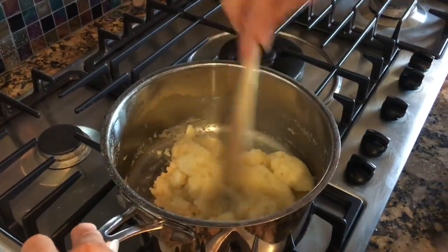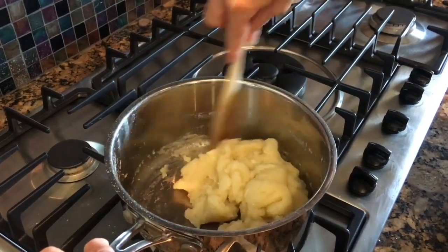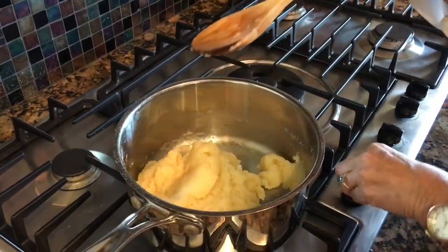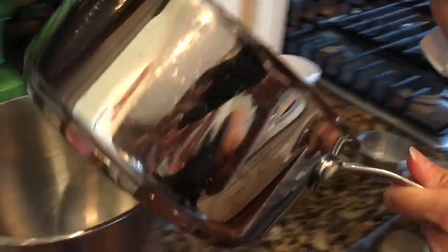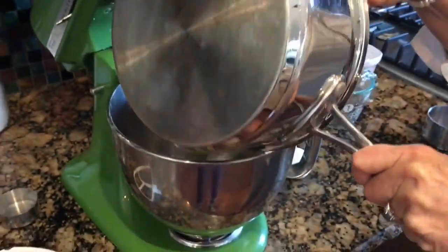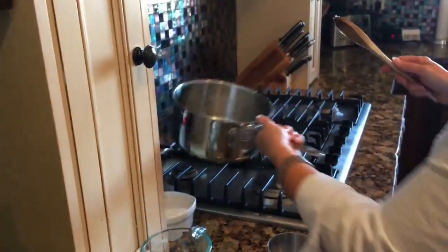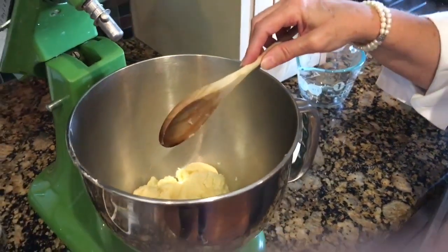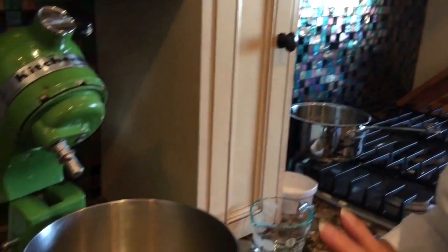As you can see, the pan looks clean — everything has pulled away from the sides and the mixture is smooth, almost like a ball. We'll turn the stove completely off now and take it over to our KitchenAid mixer. If you don't have a KitchenAid, a hand mixer will work just as well. I used to make these by hand but I've found the mixer produces a much higher quality result.